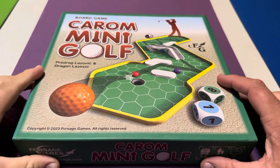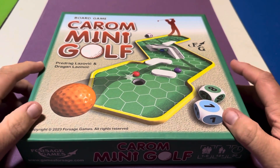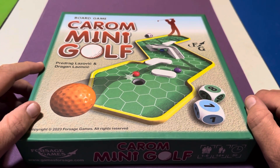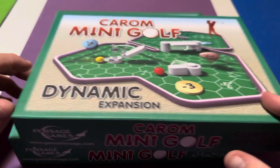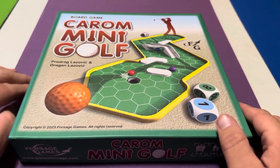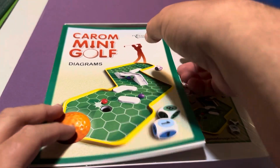Welcome back everybody. For this video I'm going to be unboxing Carom Mini Golf — definitely a different type of board game. Not only do I have this box, but I'll also be unboxing the Dynamic Expansion for Carom Mini Golf as well. I decided to get both. I didn't know anything about it except it's obviously about mini golf, so let's take a look and see what's inside.